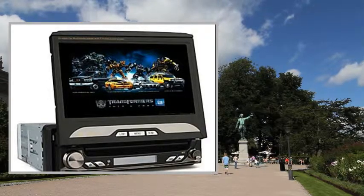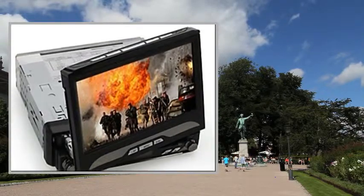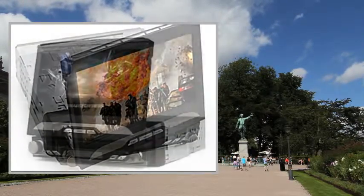Welcome to the video. This is a presentation of the product in Dash DVD Video Receiver's high quality car.